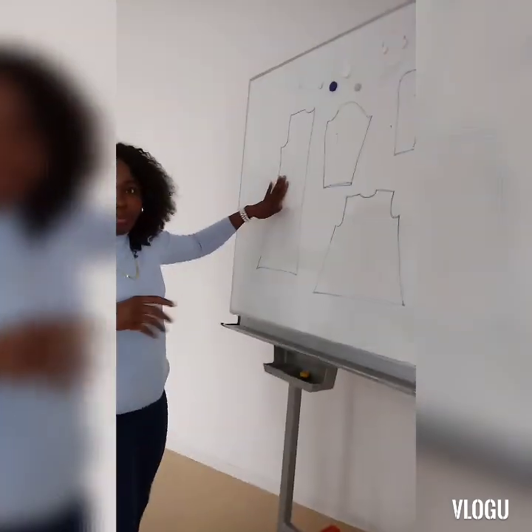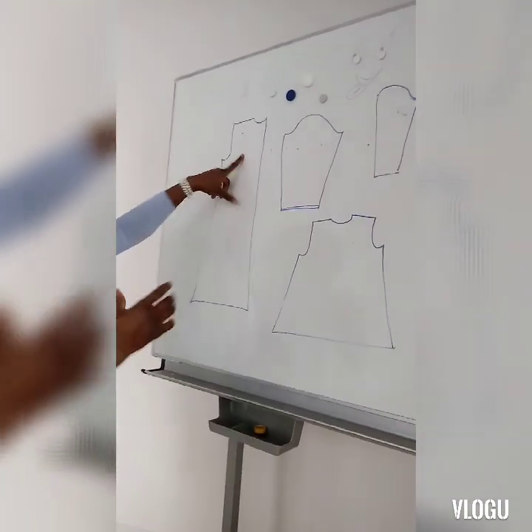Hello guys, welcome to my YouTube channel. Please subscribe, like this video and share. Today I'll be showing us how to make clothes. This is a guide I'm making for my daughter.